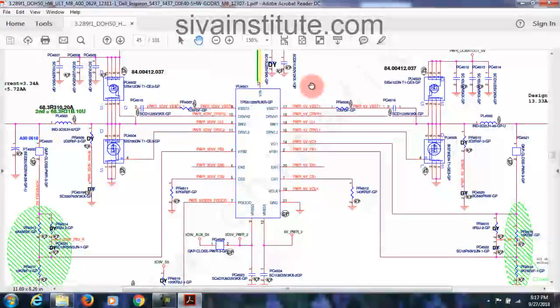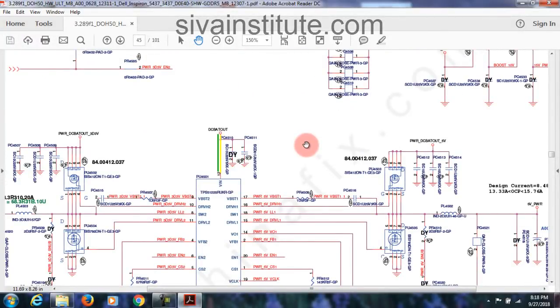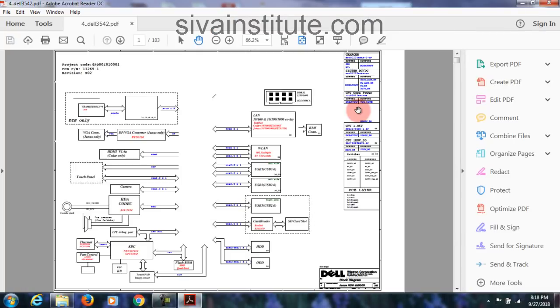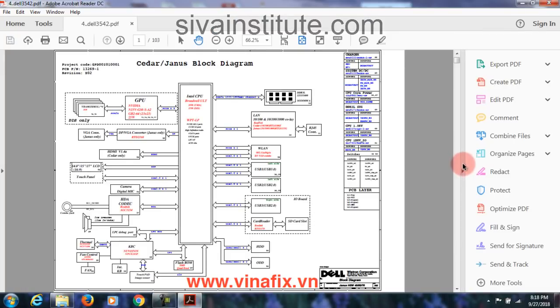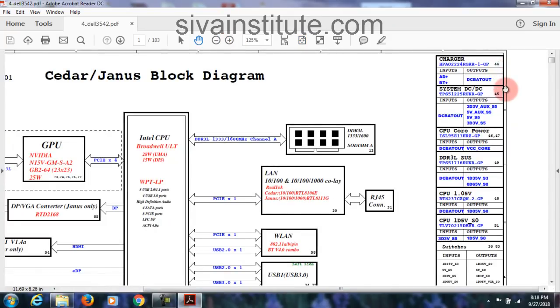So this goes to DC bat out, this goes to 3.3 volts, next page, page number 45. DC bat out — V-in pin of 3.3 volts regulator. This is 3.3 volts regulator. See here: 3 volts, 5 volts. In first step, from DC jack and battery connector, the voltage goes to V-in pin of 3.3 volts IC. Now I will show Dell 3542.